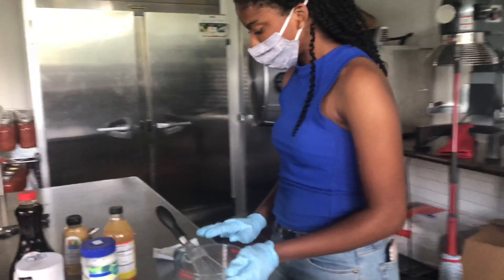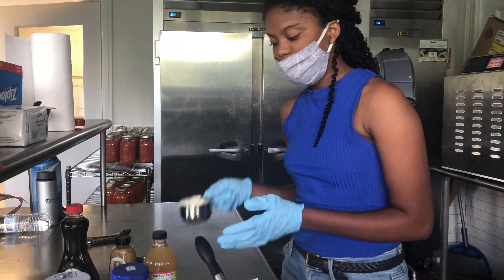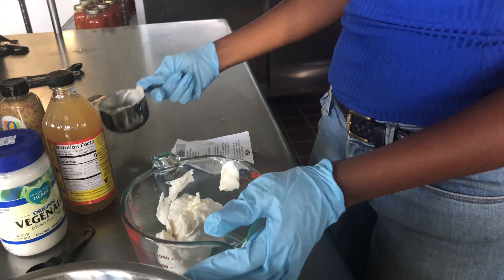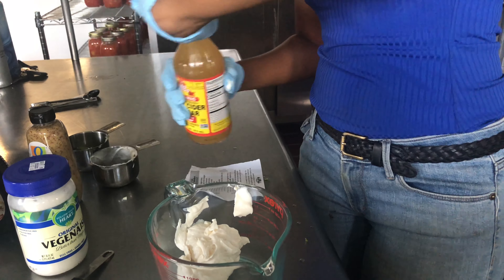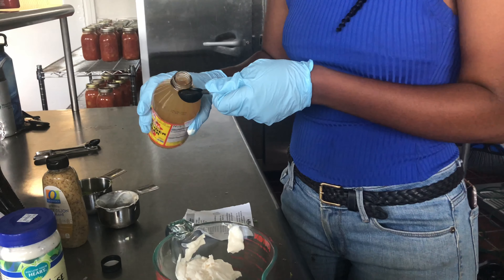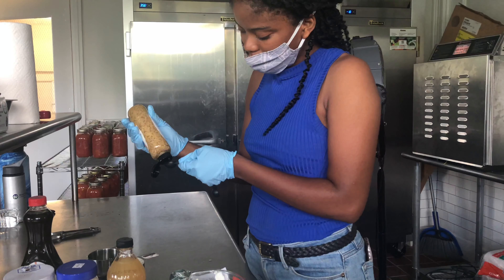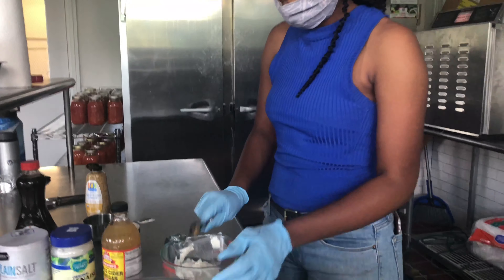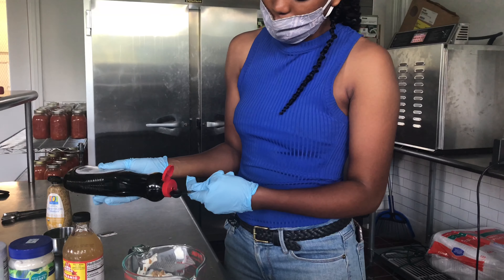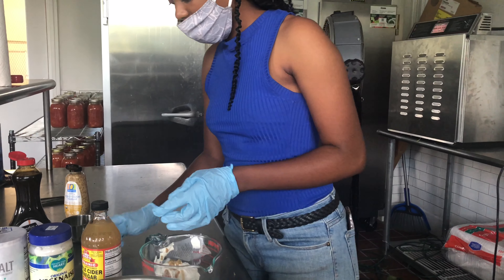First off, I'm going to make the dressing. For the dressing, you're going to whisk together your mayo, apple cider vinegar, maple syrup, and mustard. I'm going to be using three-fourths cup of mayonnaise, two tablespoons of apple cider vinegar, one tablespoon of dijon mustard, half a tablespoon of maple syrup, and one-fourth teaspoon of table salt.